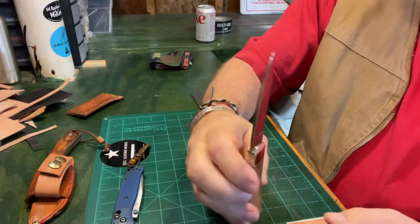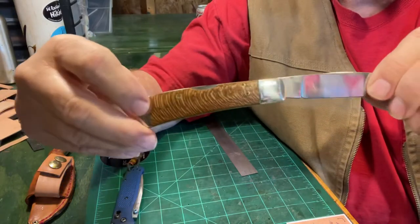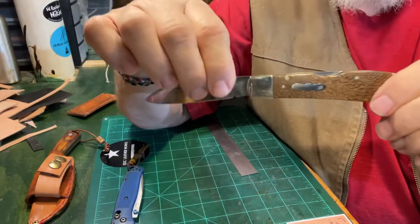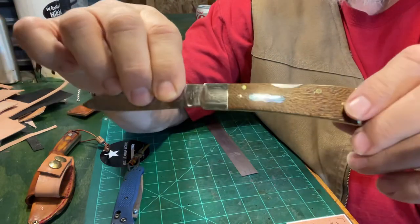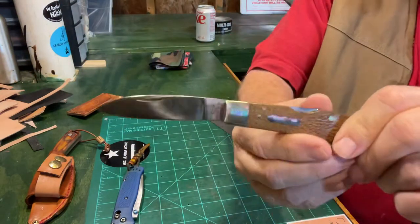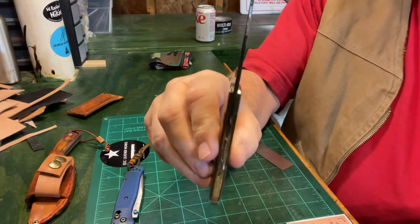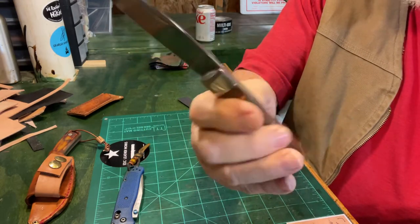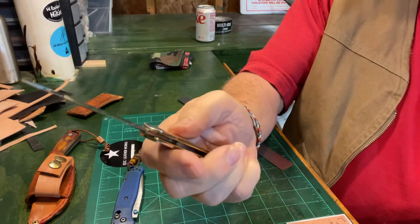I've owned many Case knives. I collect them. I've owned them and used them for years. Sometimes they're not going to be perfect, but this one is as close to it as you can get. I think this is a very beautiful knife, but I'm going to use this knife hard. I want to see how the sycamore holds up.